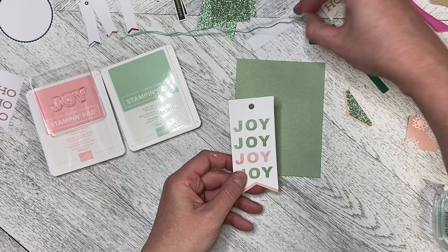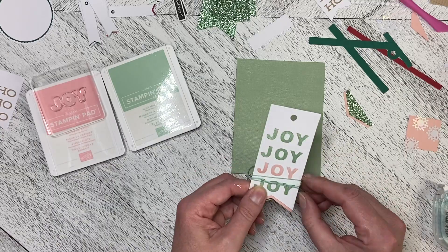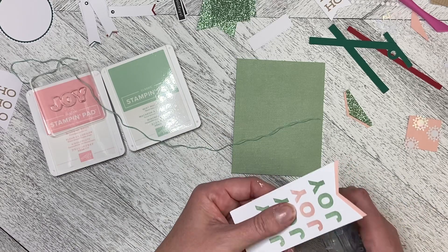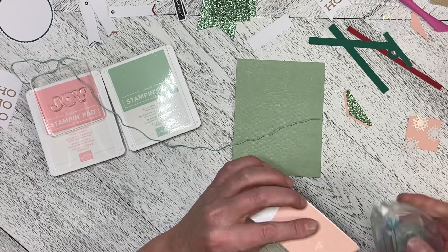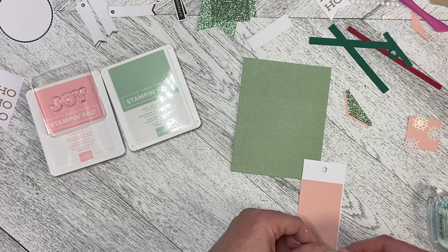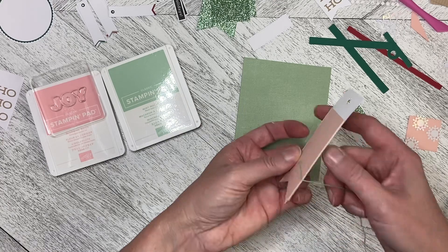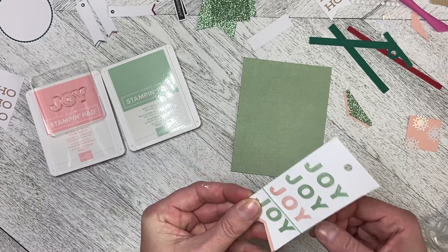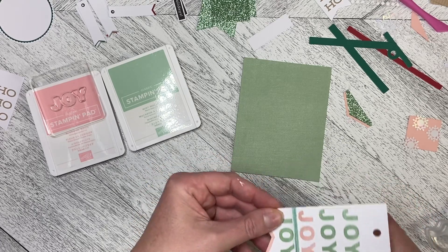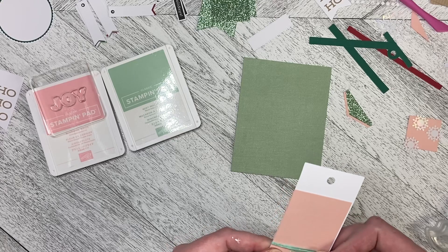What I'm going to do is I'm playing with the idea of wrapping the Mint Macaroon linen thread around — and I think I am going to do that. I'll put some adhesive on the back. I just reeled off a bunch of the linen thread; I didn't actually measure out an amount. I'm just going to wrap it around — it's really just a little bit of interest, not anything functional.